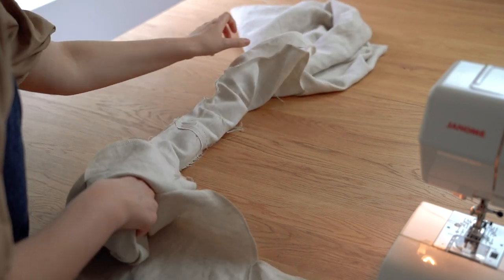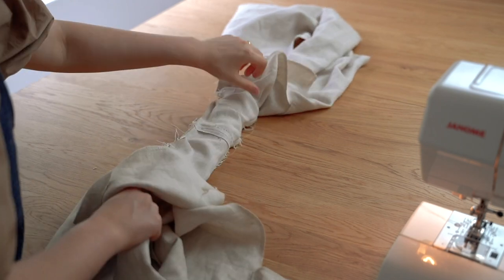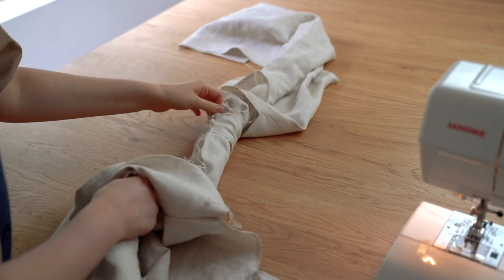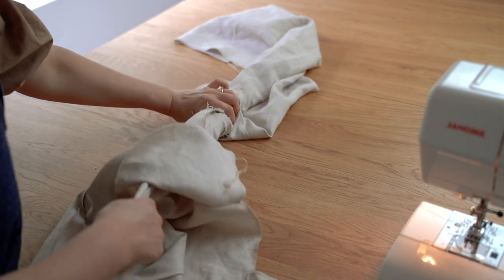Once you've finished sewing the armhole, you'll then need to reach in and pull the dress through to the right side. This process may take some patience, especially if you're using a heavyweight fabric.